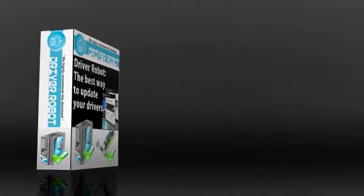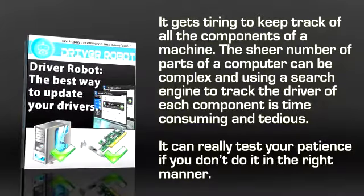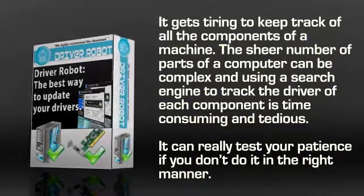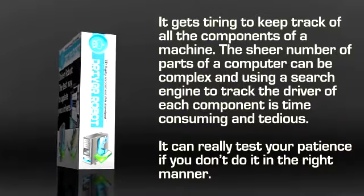This might make matters worse and you might end up getting frustrated. Besides, it gets tiring to keep track of all the components of a machine. The sheer number of parts of a computer can be complex, and using a search engine to track the driver of each component is time consuming and tedious. It can really test your patience if you don't do it in the right manner.